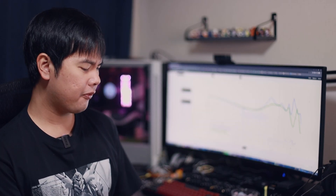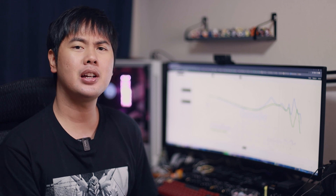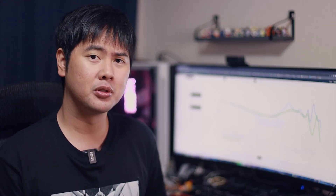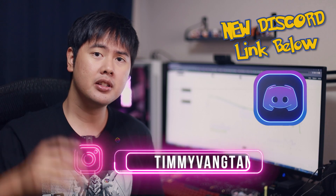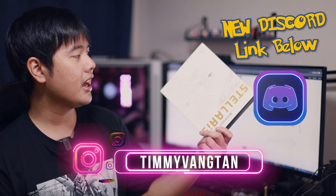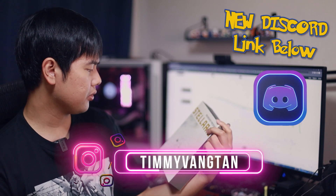Today let's talk about Moondrop Stellaris, the newest Planar from Moondrop. I've listened to it for the past few days and I finally am ready to give you guys my full thoughts. Let's jump into it. Hey friends, welcome back to another video on Gears Audio. Today, the Planar $109 Stellaris from Moondrop.